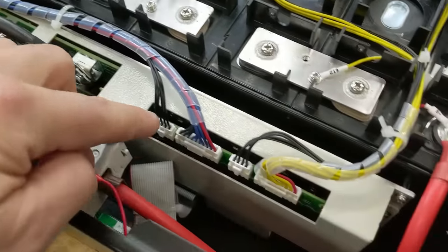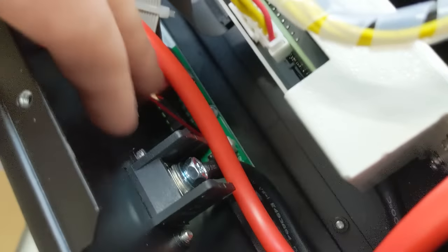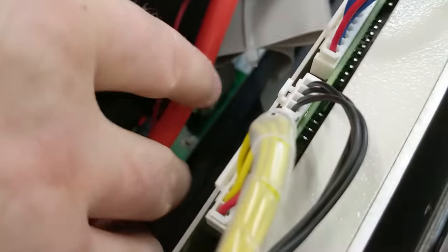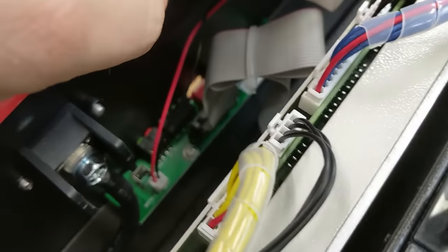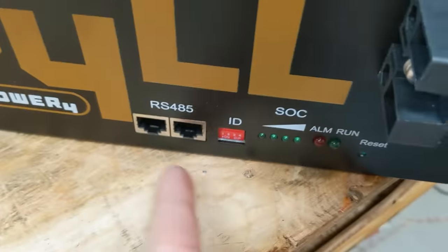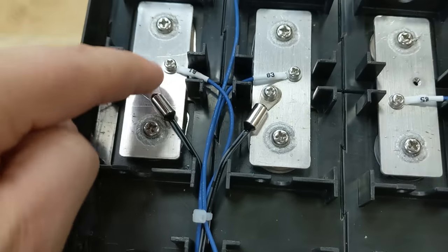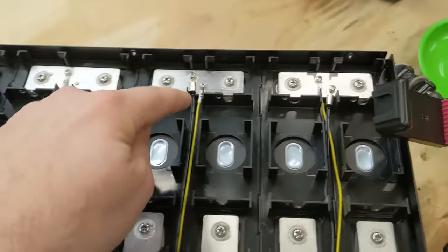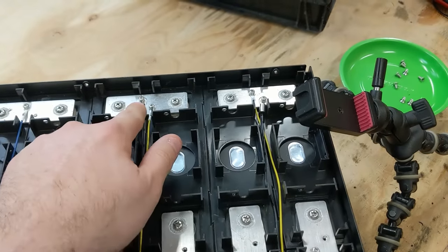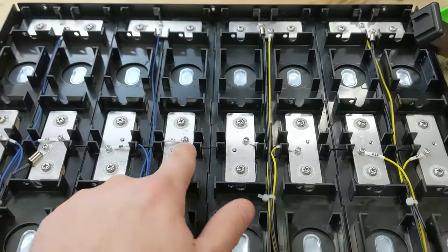The negative side comes out of here, goes to the BMS, travels through the BMS, and comes out down here to the bottom terminal. We have a little green circuit board on the bottom with a ribbon cable — that's our communication. Right here we have the ID, state of charge, and different indicators. These are temperature sensors, and these would be the voltage sense wires. I count a total of four temperature sensors. They're kind of grouped — two over here and two over here — rather than having some in the middle.